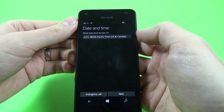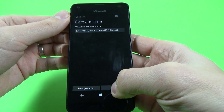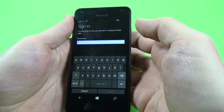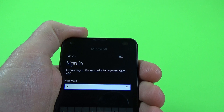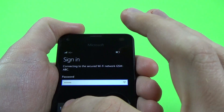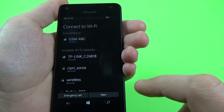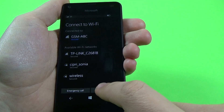Now you must select date and time — what time zone are you in? We have a specific time. Click next. And now connect to Wi-Fi. I will connect to my Wi-Fi network. Click on it and enter your password. Click done and then click next. Connecting to Wi-Fi is optional.